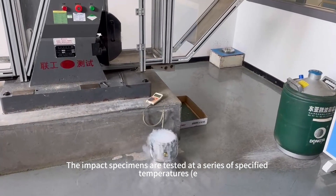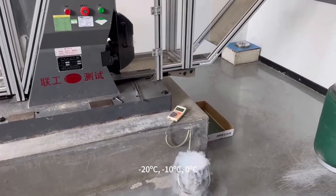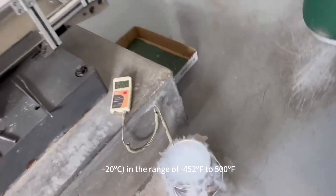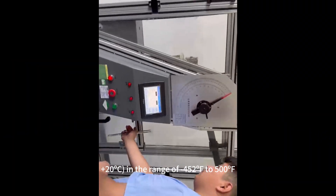The impact specimens are tested at a series of specified temperatures, e.g. minus 20°C, minus 10°C, 0°C, plus 10°C, and plus 20°C, in the range of minus 452°F to 500°F.